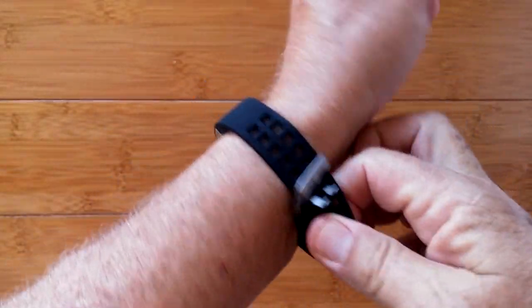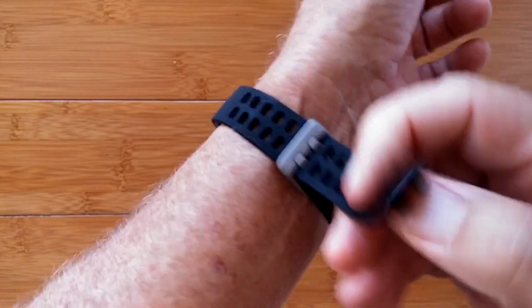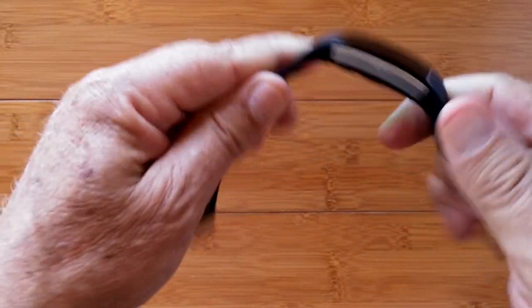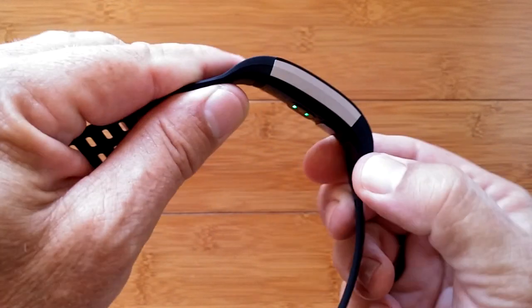Add to that this super sophisticated band technology with dual clasps and an always-on continuous heart rate monitor, with an app that just works beautifully. And you've got the i7e. Check it out.